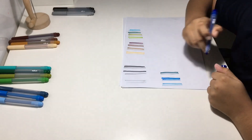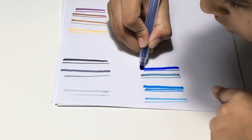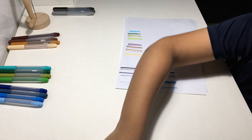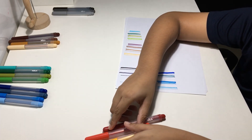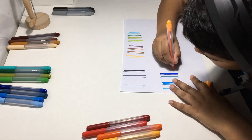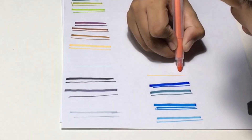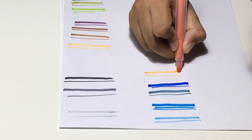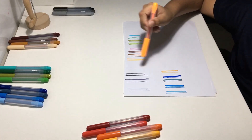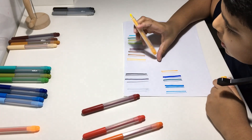Next we have dark blue. Now moving on, we have the five shades of orange. Here we have the lightest — this is the lightest and brightest shade of orange. As you can see, it has very little pigment in it.